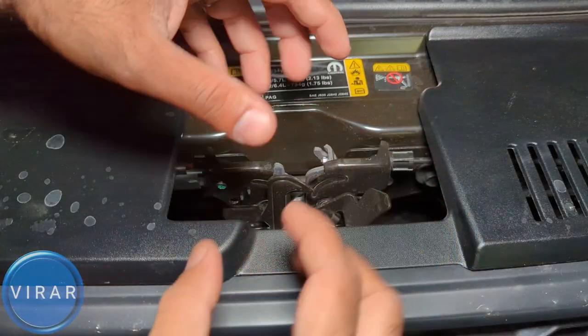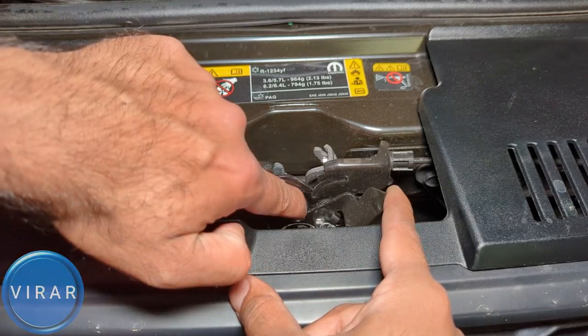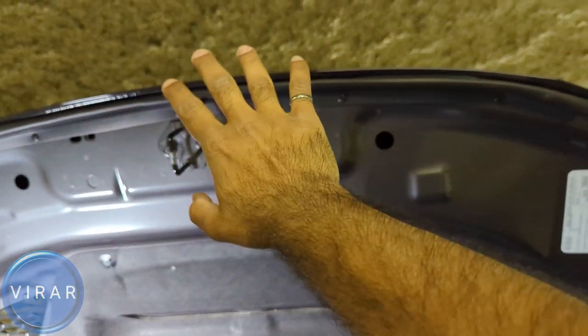Let's take a closer look at the secondary release lever. See how when I'm pushing it left, it unlocks right there — and that's it.